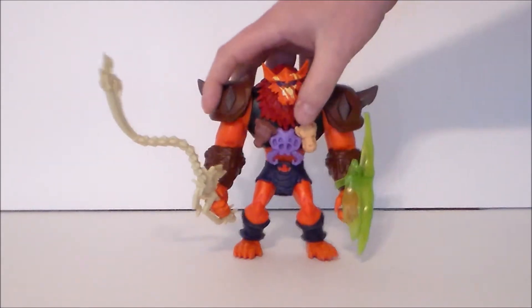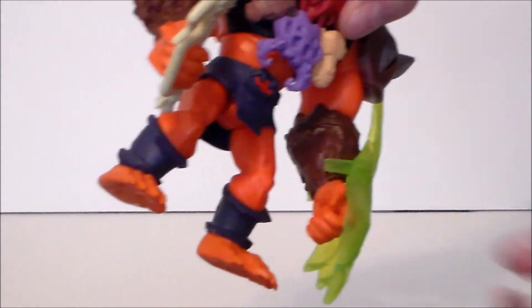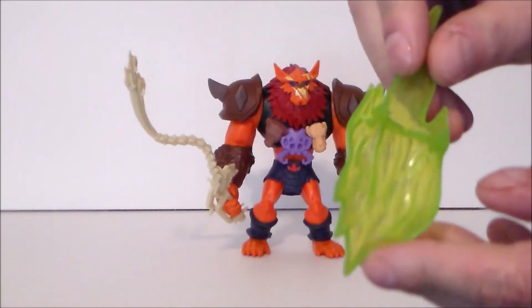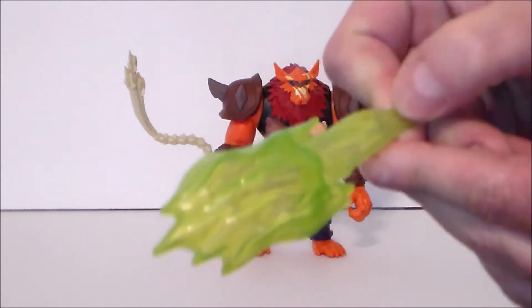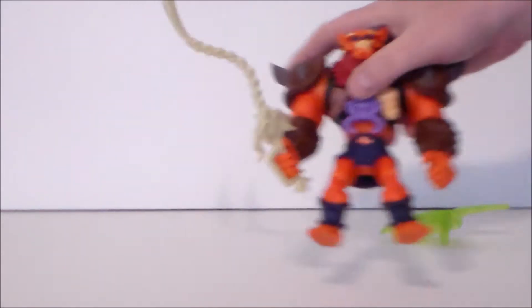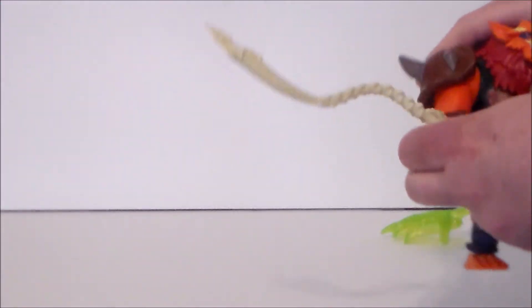He's got the whip and the shield — a neat kind of neon claw-shield looking thing that just clips onto the wrist with a little clip. It looks like attack claws or maybe a shield. Then he's got this whip, which is notorious for Beast Man.